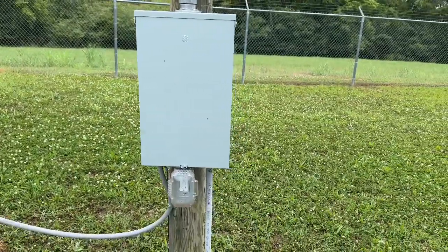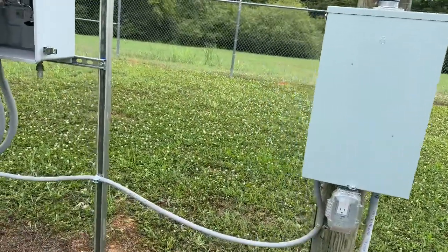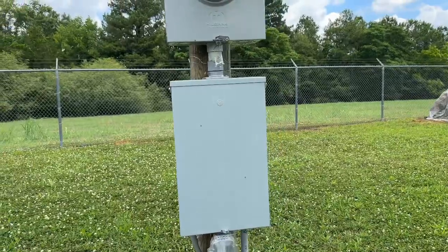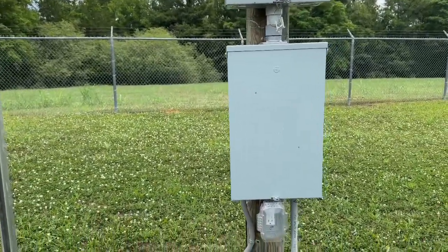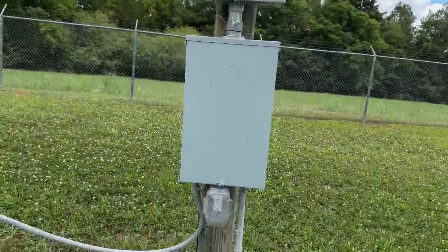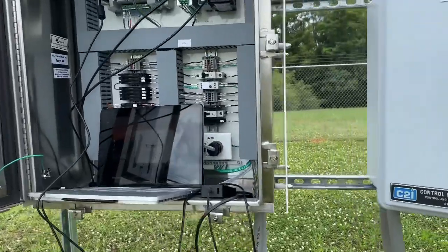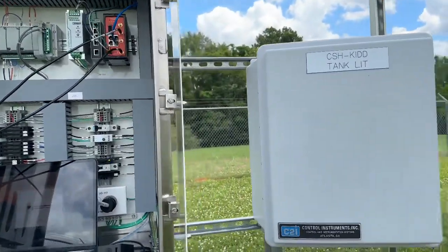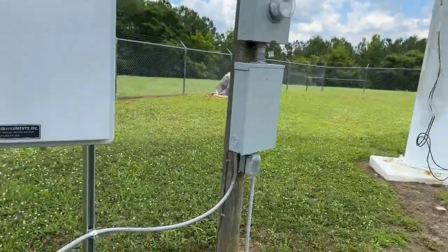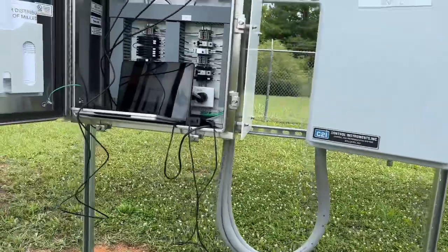The electrician came out and dilly-dallied with the two breakers in there - took them out and swapped their places. They were sizzling a lot. He said they'll probably have to come out and replace them entirely, but for now it's pretty much stable - not sizzling or anything right now. Hopefully they change that soon and hopefully it doesn't mess up anything I've done.